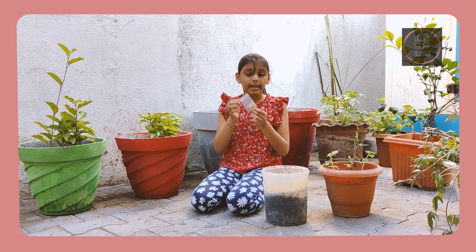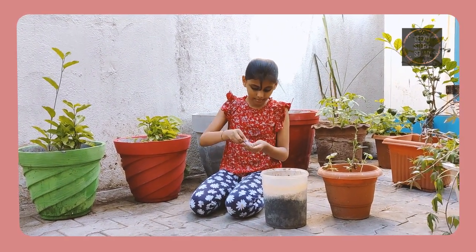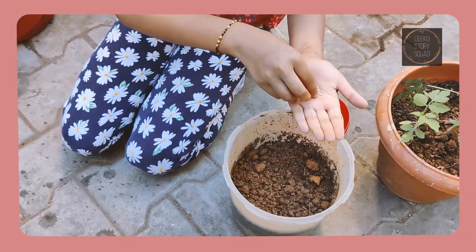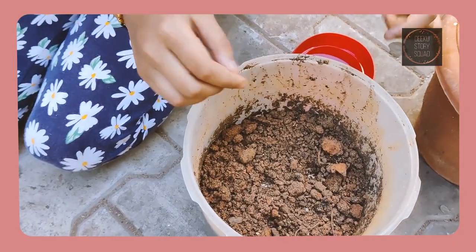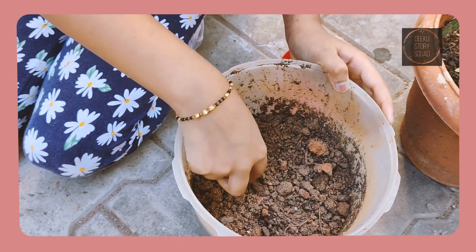Now I am going to directly plant the seeds into the pot. Tomato seeds are right here — I am going to plant them into the soil. After you have planted it, make sure to cover it up with a little bit of soil.